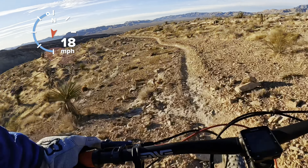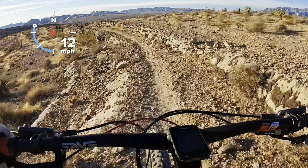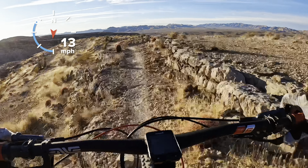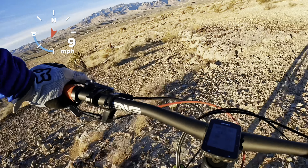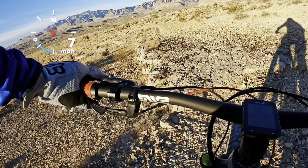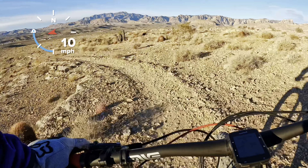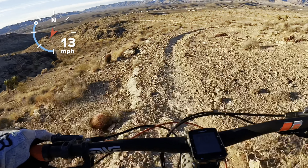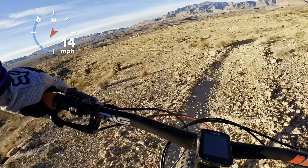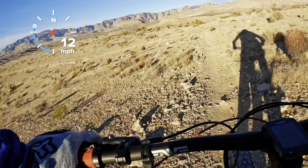I'm riding on the new carbon handlebars. This is literally the first test I've got on something rugged. I didn't feel too much of a difference on all the XC rides I was doing, but I feel a little bit more now.